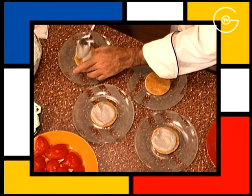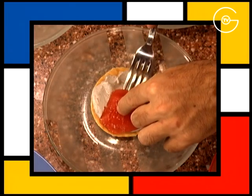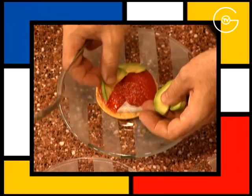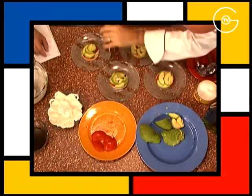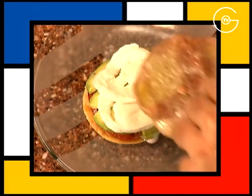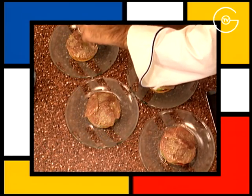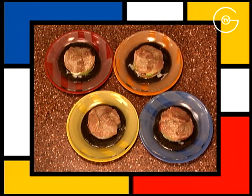Garnir le feuilletage de crème à la tapenade. Deux quartiers de tomates, assaisonner. Recouvrir des fines tranches d'avocat, assaisonner. Couvrir de tranches de mozzarella. Des escalopes de thon mi-cuites, saler à la fleur de Camargue et finir avec un cordon de vinaigrette à la tapenade.